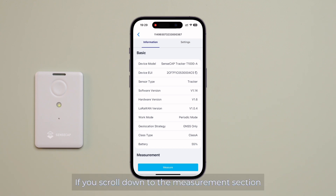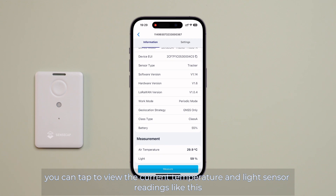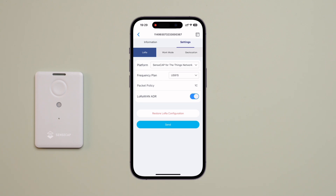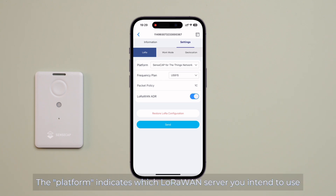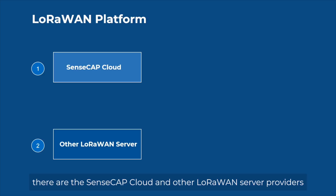If you scroll down to the measurement section, you can tap to view the current temperature and light sensor readings. Next, navigate to the settings page. The platform indicates which LoRaWAN server you intend to use — generally, the SenseCap cloud or other LoRaWAN server providers.